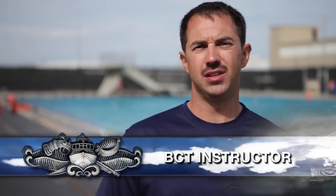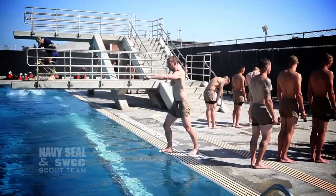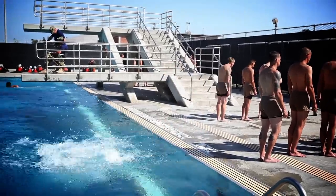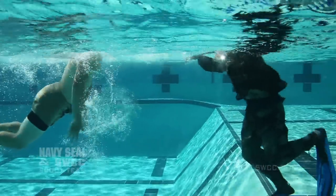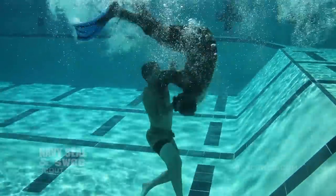Once a student completes SWCC orientation, he'll move on to SWCC PCT. One of the first evolutions conducted on day two is a water rescue test. If a student is unable to complete the evolution or pass the test, he will go before a review board and will be considered for either removal from training or possibly setback.